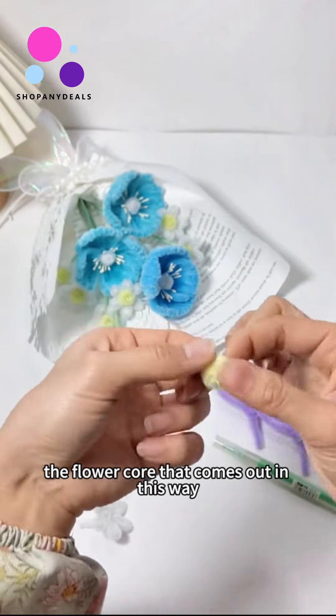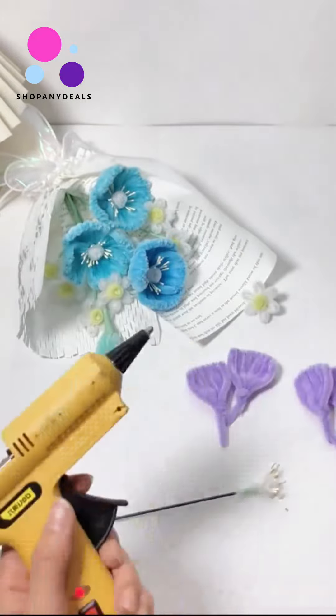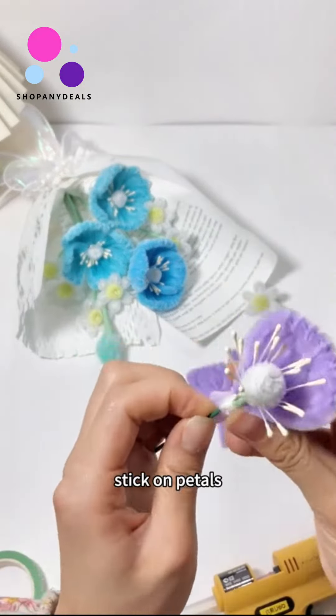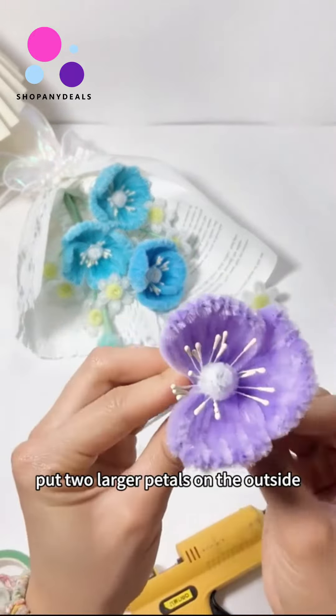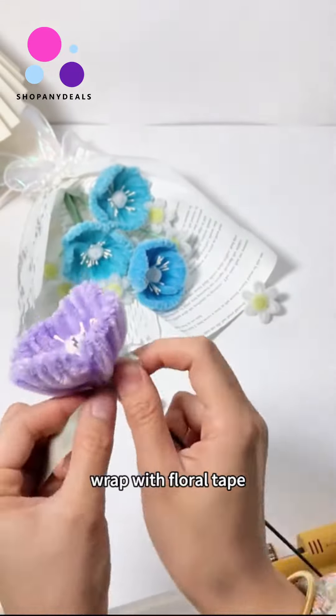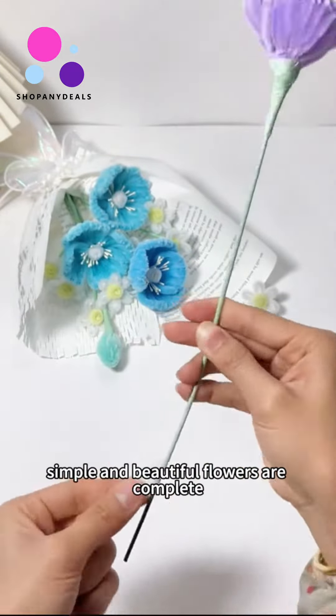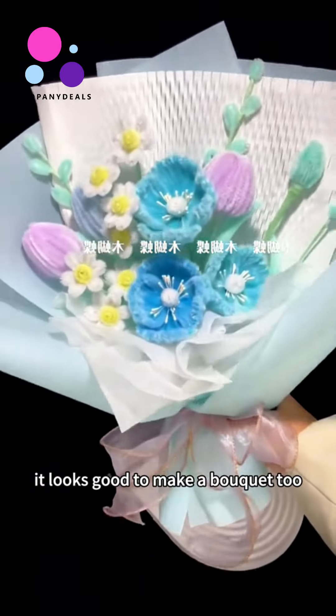Glue the core and start assembly. Stick on the petals — there are two small pieces in the middle, then put two larger petals on the outside, four petals in total. Wrap with floral tape. The simple and beautiful flowers are complete. It looks good enough to make a bouquet too!